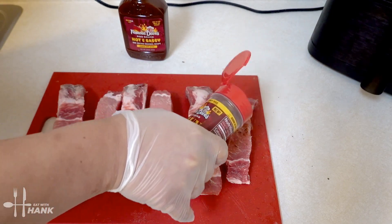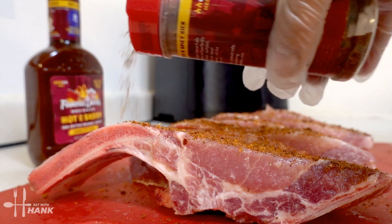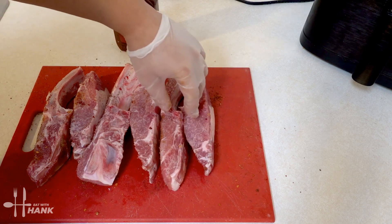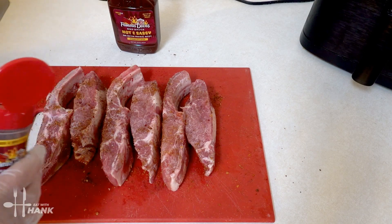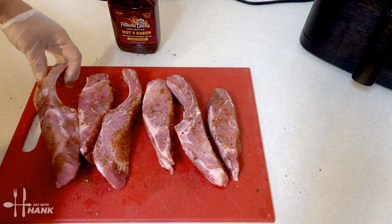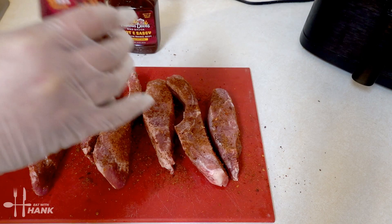We're going to sprinkle it on. We're going to turn them to the side and do the same thing. And turn it to the other side. Looking good.